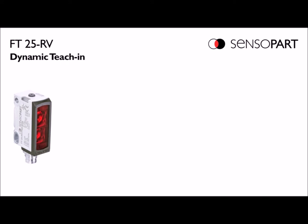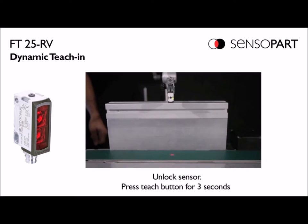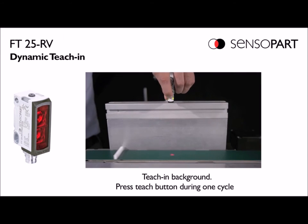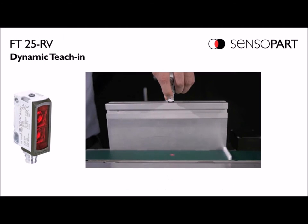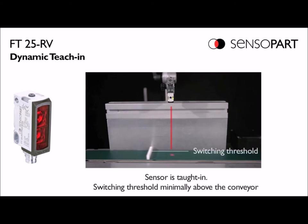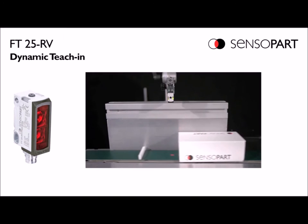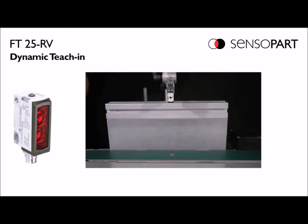Dynamic teach is used to teach the sensor on a running process. Again, we start by pressing and holding for more than three seconds. Then you press and hold the button for one process cycle. We taught that UHMW bar as the threshold, and you can see the box higher than that trips it and the small bar does not.